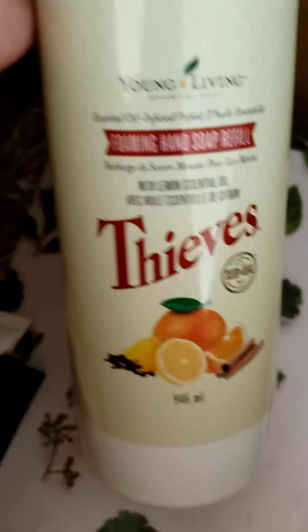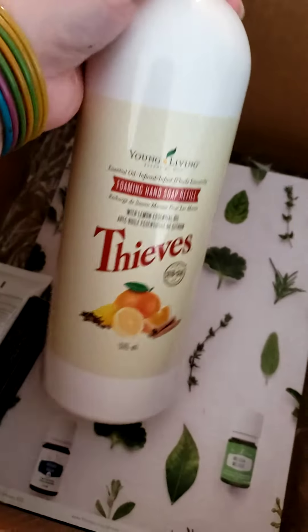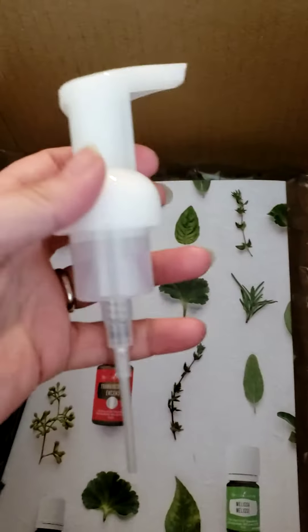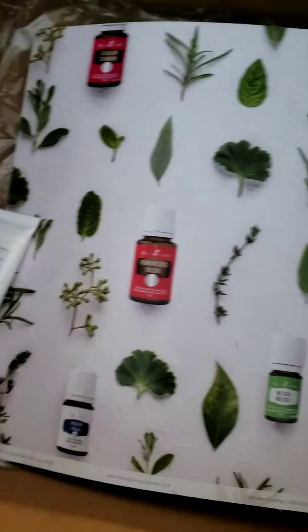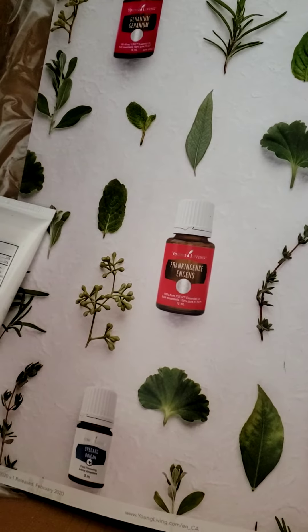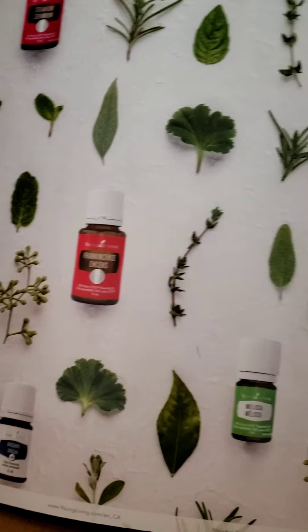And then we've got a Thieves foaming hand soap refill. And now we've got the foaming hand soap pump — but if you guys look here, the bottle — I'm missing my foaming hand soap, so I'm going to have to get a hold of someone about that.